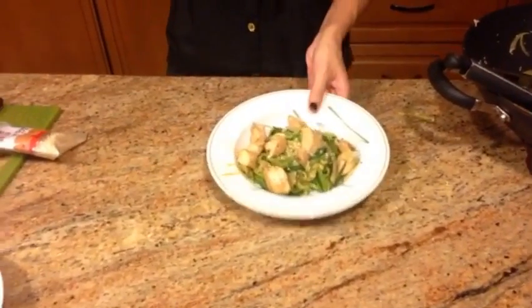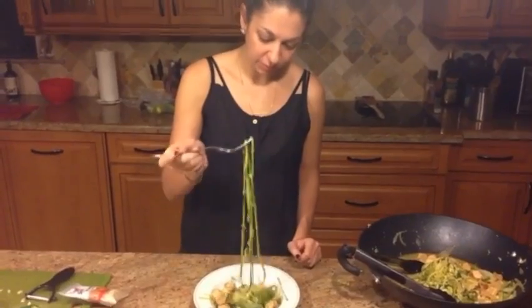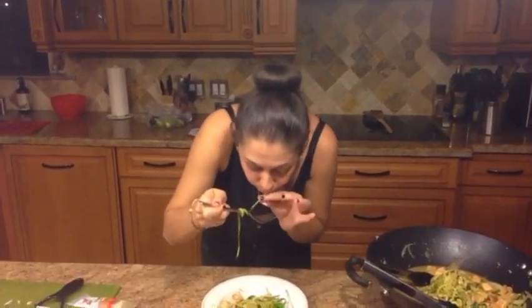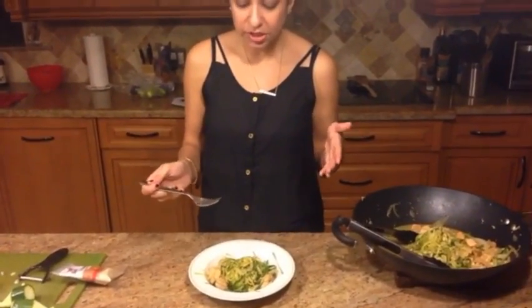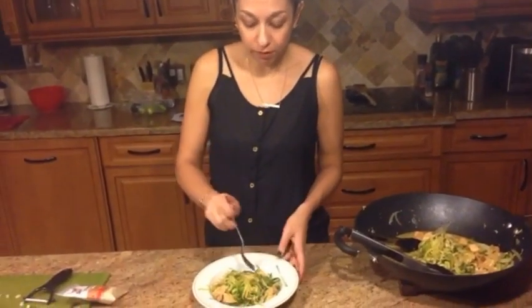Now let's test it out and see how it tastes. I have a feeling this is going to be a strange bite because the noodles are so big — cut your pieces smaller. That's actually pretty good! I'm super surprised because I'm not a huge zucchini fan. Maybe I would add a little bit more salt and pepper, but to make it a true Asian dish I would probably add some ginger and garlic as well. But just as it is, it definitely is a do-over. Bon appétit!